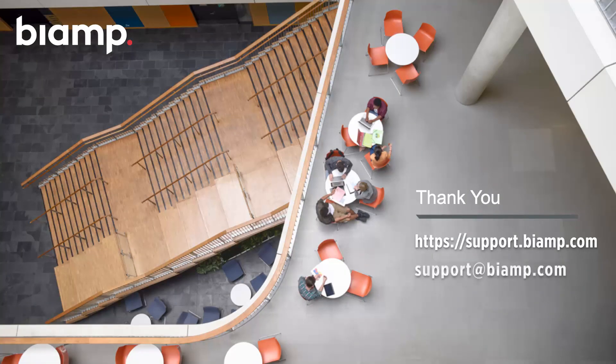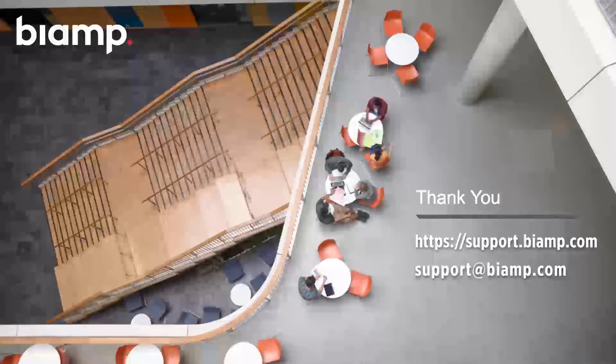That's the end of the webinar. Thank you all for attending and staying this far — hopefully you found it informative. BIAMP does lots of webinars on different topics, so keep an eye on the upcoming webinars page on biamp.com. Thank you, and have a great day.